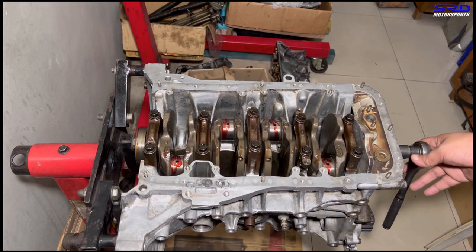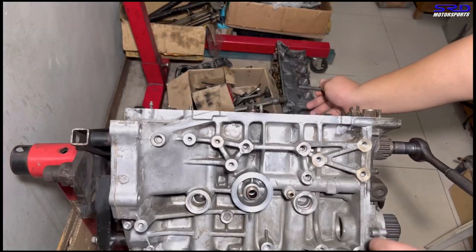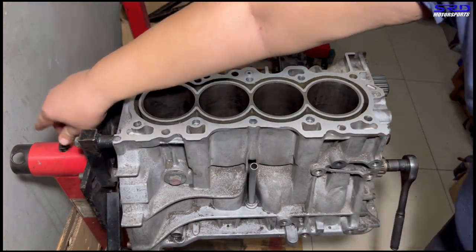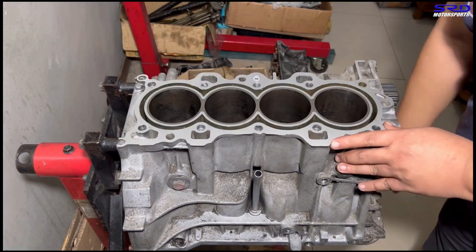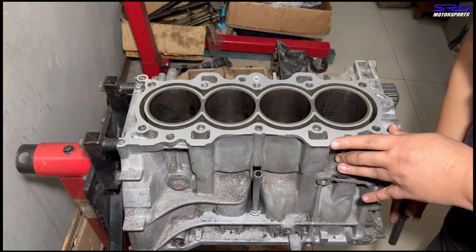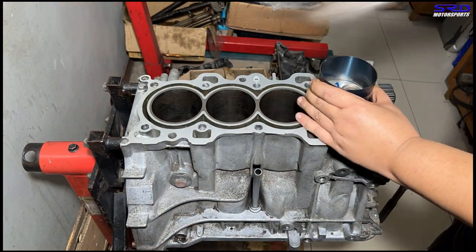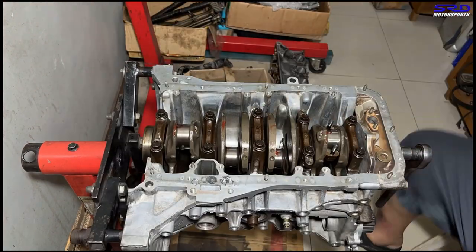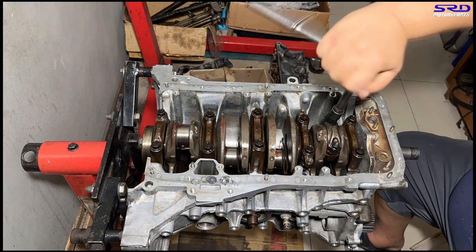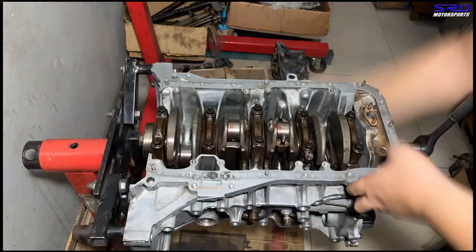We invert the block again, remove the weight, remove the lock, and turn the block so it's ready for piston installation. We align it for piston number one. The bores are sprayed with WD-40 for lubrication, and the rings already have the ATF and mineral spirits mix applied.